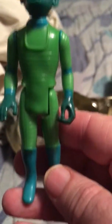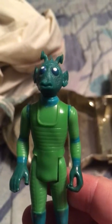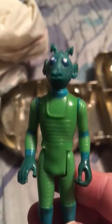Next is Greedo. A lot of these do not look like they're movie versions because Kenner got black and white photos from the waist up of some of these characters. So they did not know how to make these characters the correct way because Lucas wanted to keep everything kind of secret.